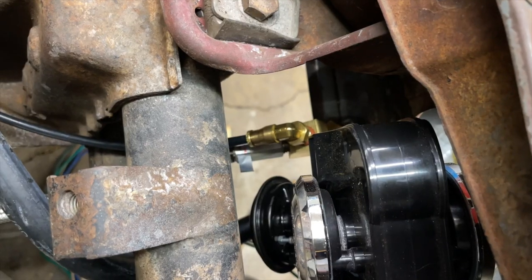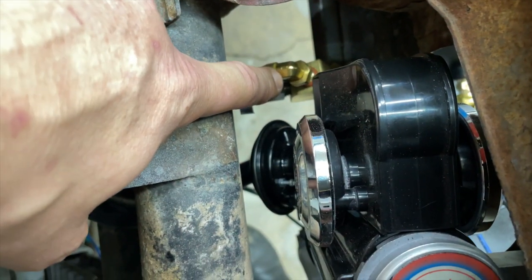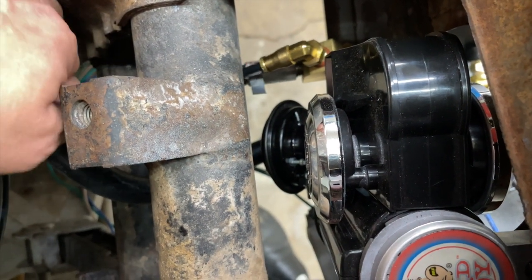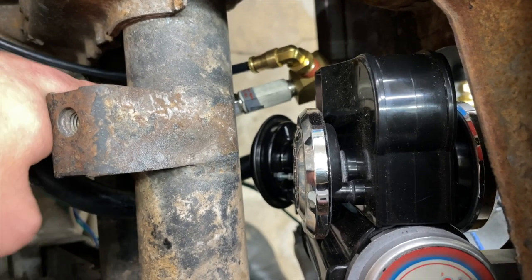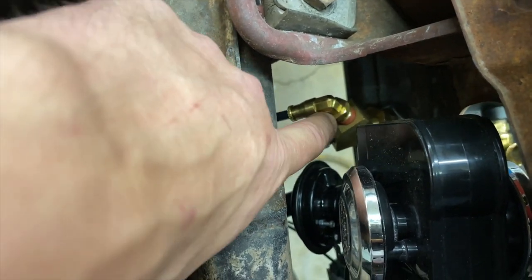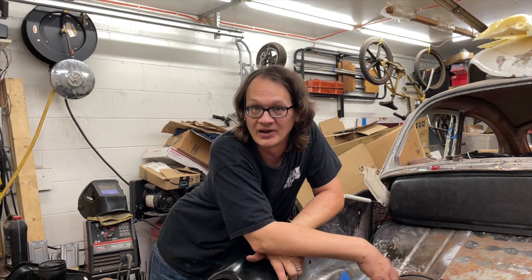Now that you're at this angle, you can actually see the fittings for the air compressor. This little elbow right here has got my plastic line attached to it, and right below it is the actual compressor line. If I rotate this around, you can see there's a little Y-splitter that all of this threads into, and then that goes into that bulkhead connector right up and through there.